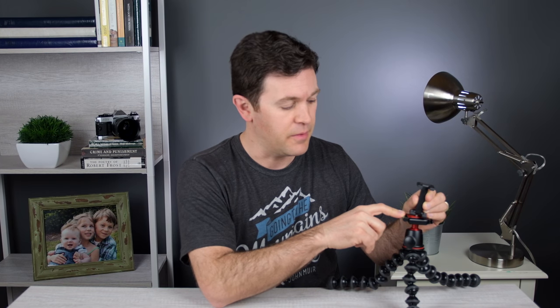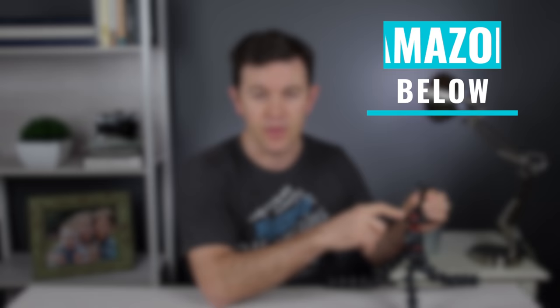I think the price point for this is just phenomenal. For about $60 on Amazon right now, you're getting a lot for that price point.